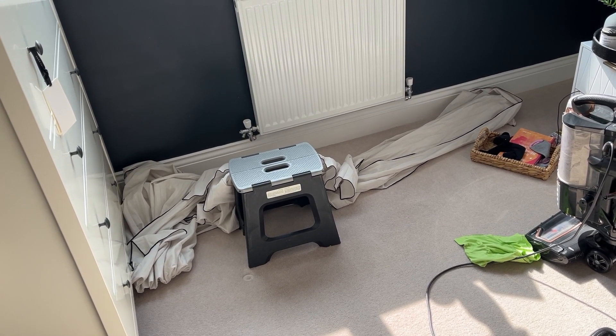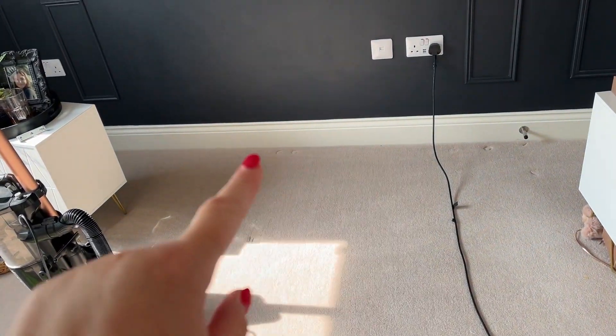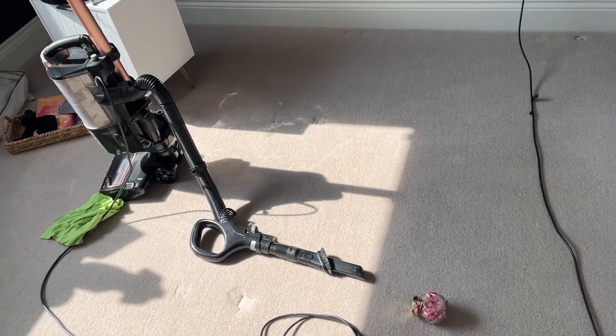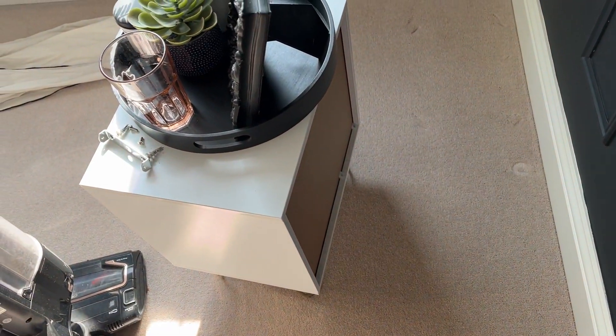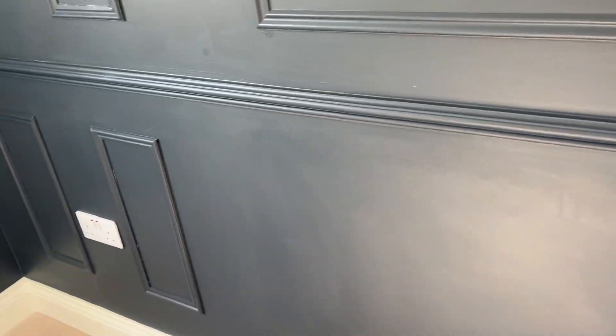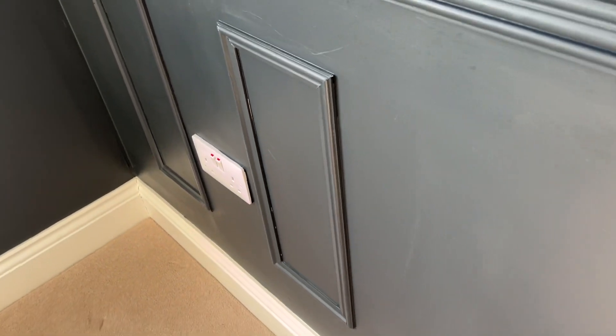I've started vacuuming — gone all around the skirting and now doing the main floor. I've pulled both drawers out to vacuum at the back and clean everything. When the filler is dry I'm going to paint that, and there are a few touch-up bits to do as well before the new bed is built. I think we've made quite a bit of progress so far.